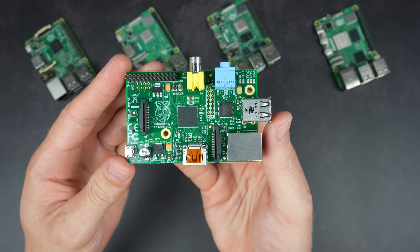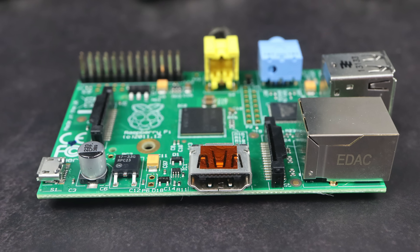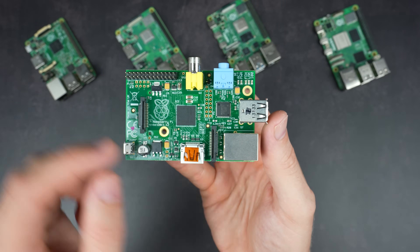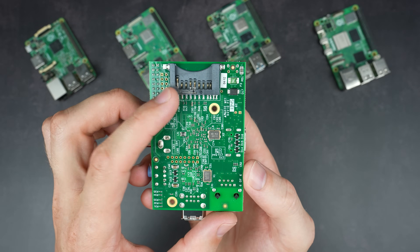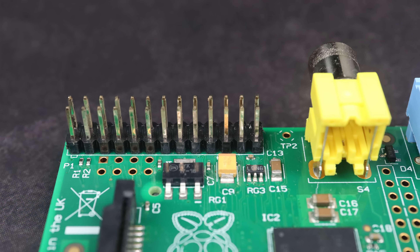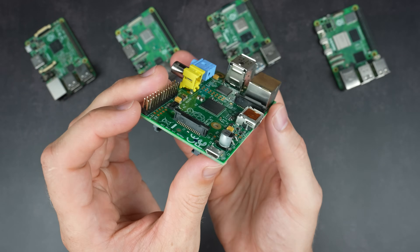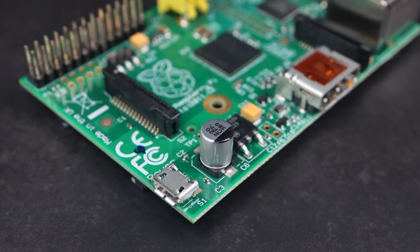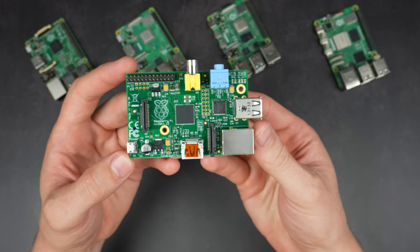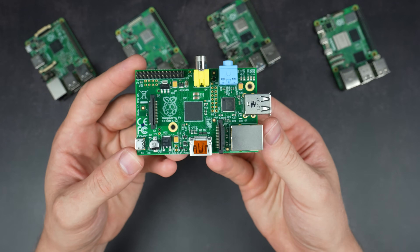It doesn't have any WiFi or Bluetooth connectivity, but it does have some features still present on more recent models like a DSI and CSI port, an SD card reader for the operating system, and GPIO pins, although it's only got 26 of them at this stage. Power is supplied through a micro USB port, rated for 5V at 700mA. It was priced at $35, which at the time was incredibly cheap for what was essentially a palm-sized computer.